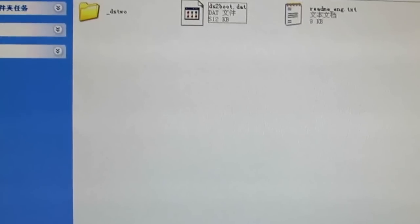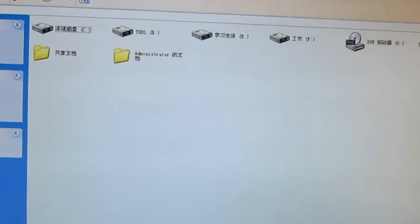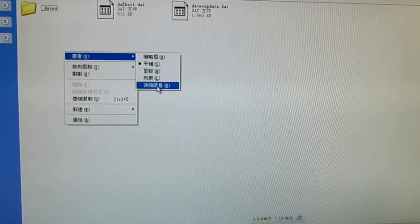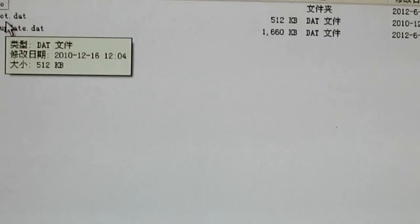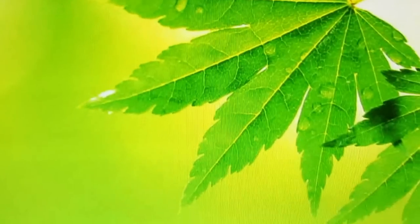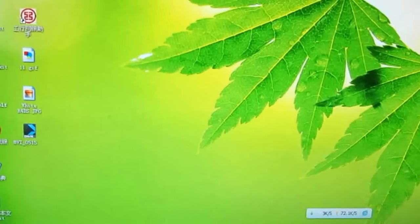Now I will check my memory card — here it is: the DST folder, the update patch, and the boot file. The memory card is checked and ready to be updated.